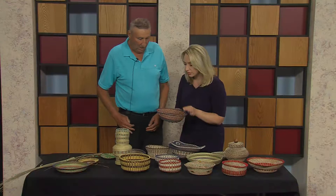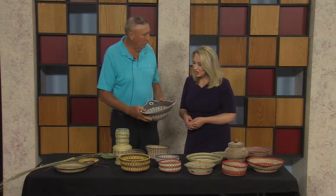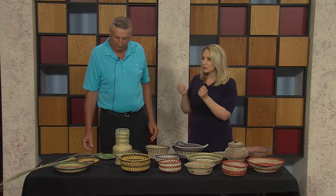Folks at home are seeing these gorgeous pieces of art — do you sell them? No, I basically give them away as presents or gifts. They make a lovely wedding gift — you can put some Hershey's Kisses in there and give them a basket. For my granddaughter it was accompanied with a check!